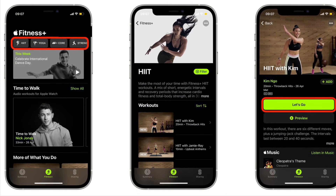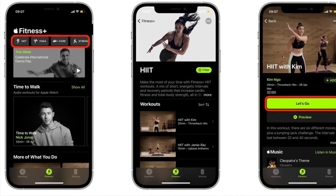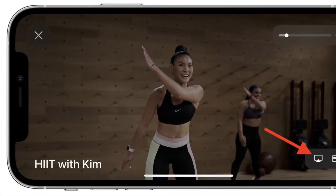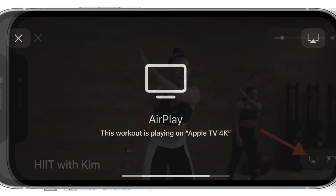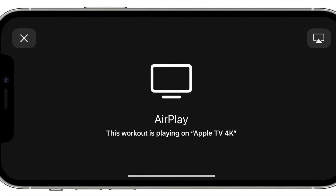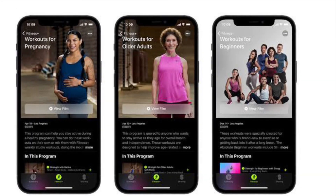Next, select a workout type and then choose a workout. Then hit the green 'Let's Go' button. After that, tap the AirPlay icon in the bottom right corner of the workout loading screen and select your TV from the list of AirPlay options. Then continue following the workout on your television and remember to check your Apple Watch for real-time metrics.